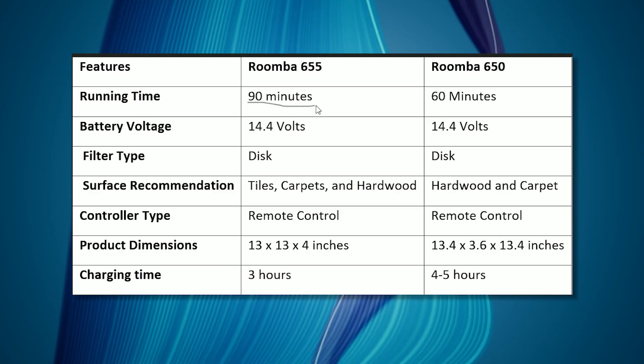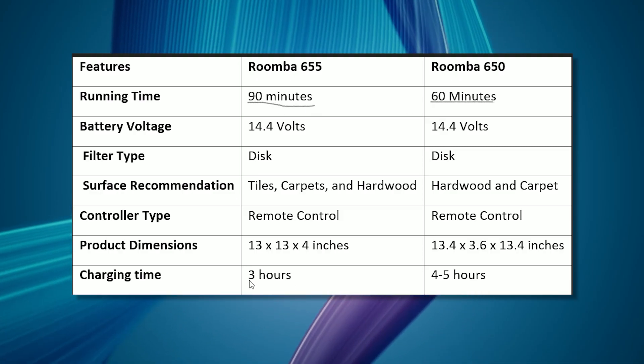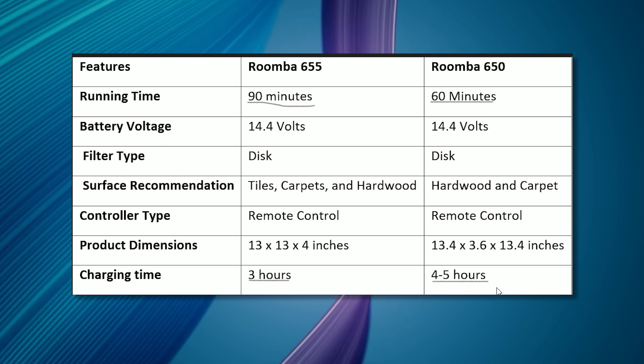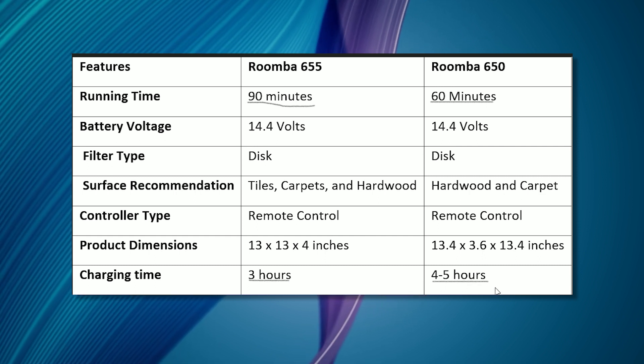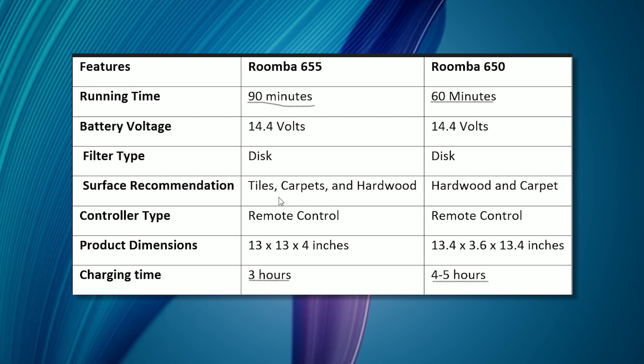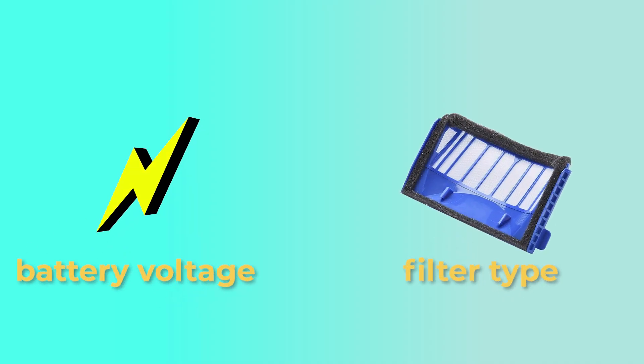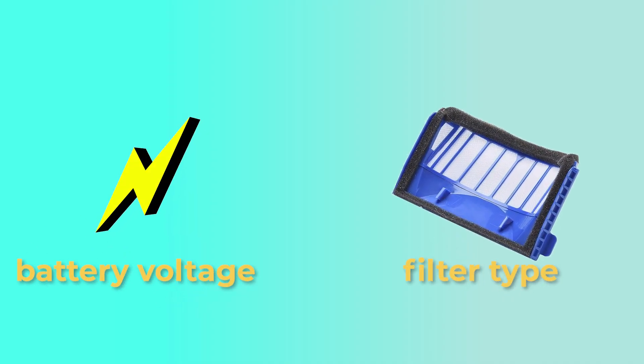From the comparison table, you can tell that the Roomba 655 runs longer and takes less time to charge than the Roomba 650. It can clean four to five rooms without shutting down and is compatible with most floors of a room. Since these iRobot vacuum cleaners are from the 600 series, they both have the same filter type and battery voltage.